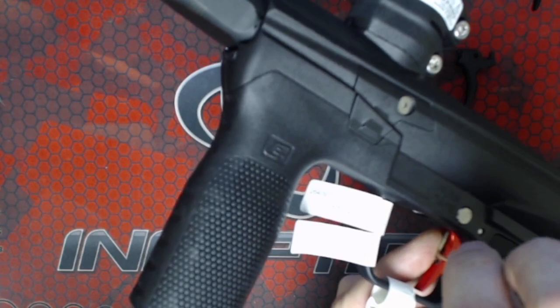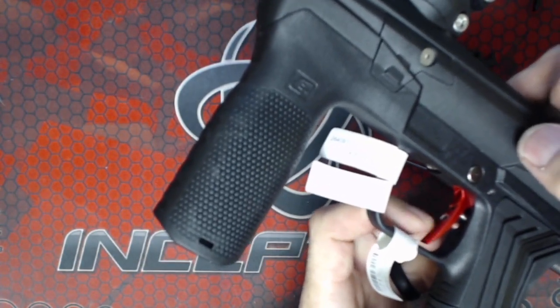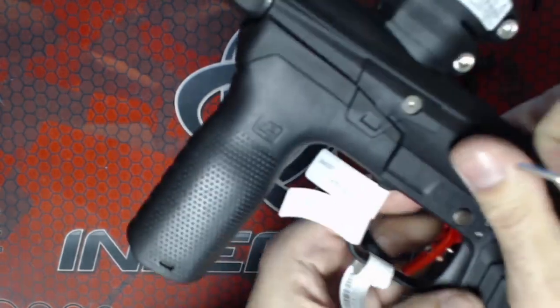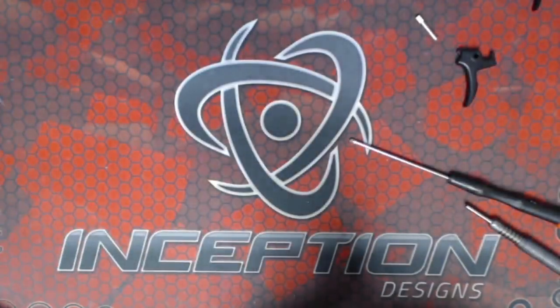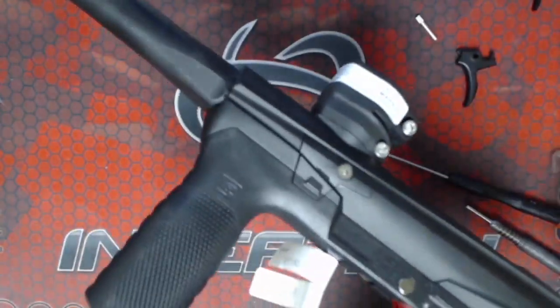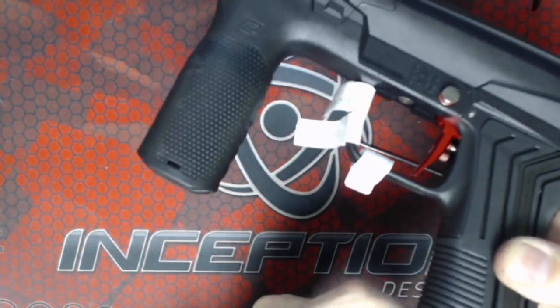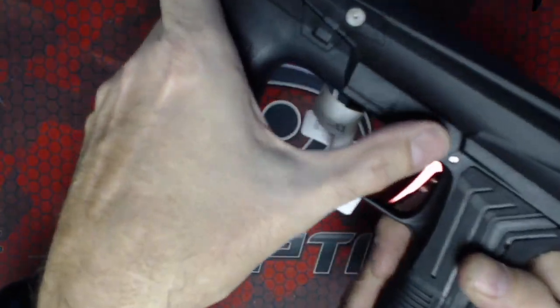I've got this one just about perfect. You see there's no slop, no motion in the trigger whatsoever. Safety is a little bit stiff. I can put it on and I can put it off. Nice solid snap to it so I'm never going to accidentally engage the safety or accidentally disengage it.